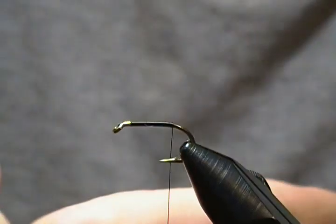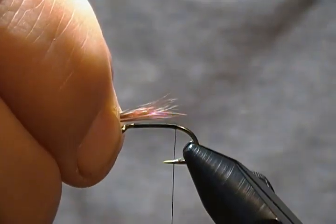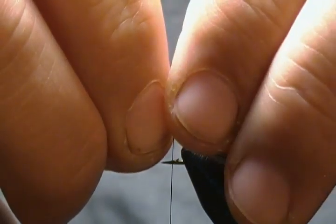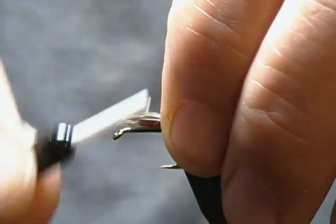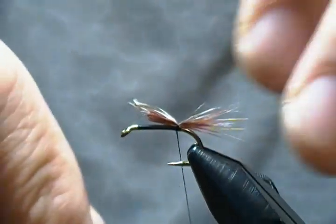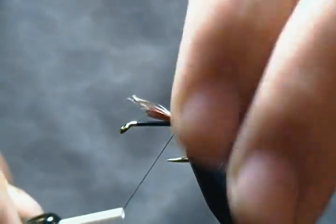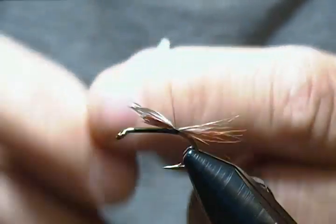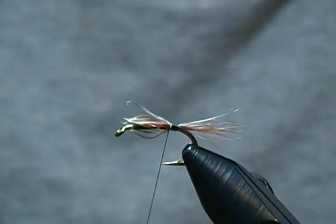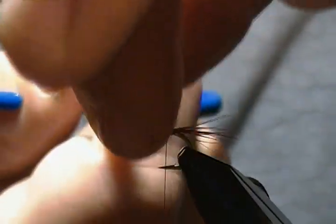Okay, our tail is ready to tie in. We'll measure it about the length of the shank, bring it back, and tie it in with the pinch wrap — just like so. Come back a couple more wraps towards the barb, then a couple wraps forward. If you hear background noise, sorry about that — my neighbor is sawing wood over there.